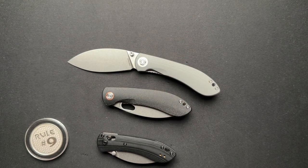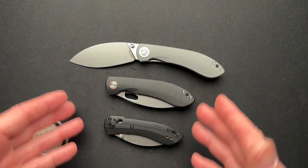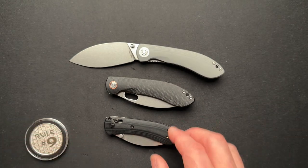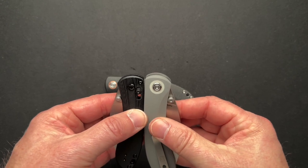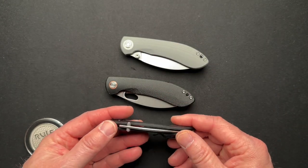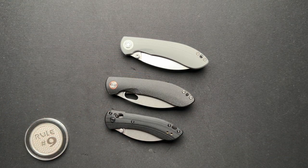Let me know your thoughts on a smaller, shrunken-down version with all these changes. I think they should have just shrunk down the full-size, kept it as a liner lock, and made it nice and compact. Going to a bar lock did make it thinner by removing the liners, but I'm not sure that trade-off was worth it on this one.